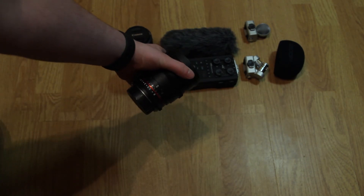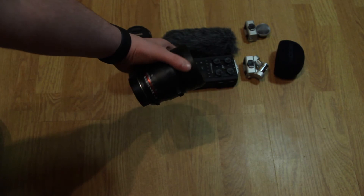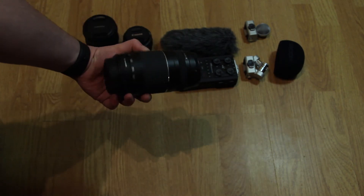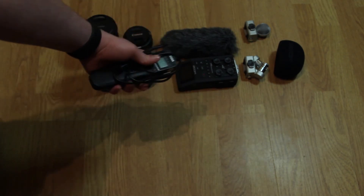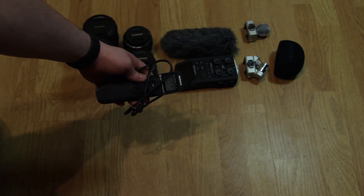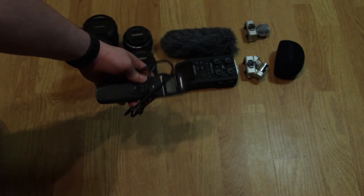There's a Samyang 60mm cine prime, a 75-300 Canon lens, and the intervalometer I use to make all the pretty timelapses that you see in the videos.